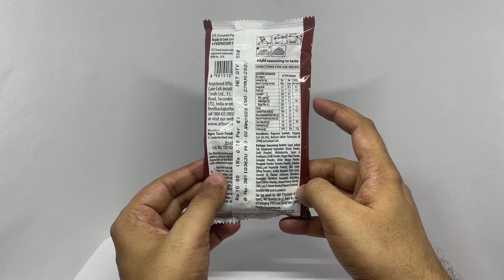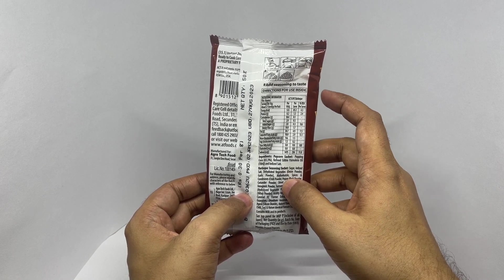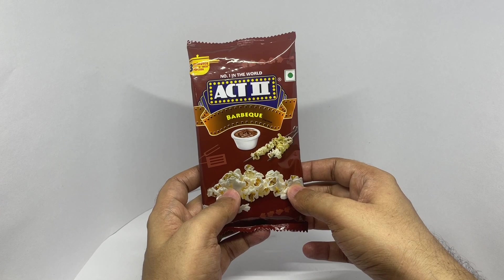Each serving is 85 calories. You put them in a covered pan for 3 minutes and you should get the popcorn. So let's make some.